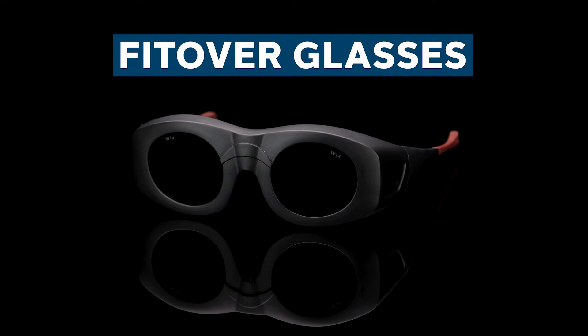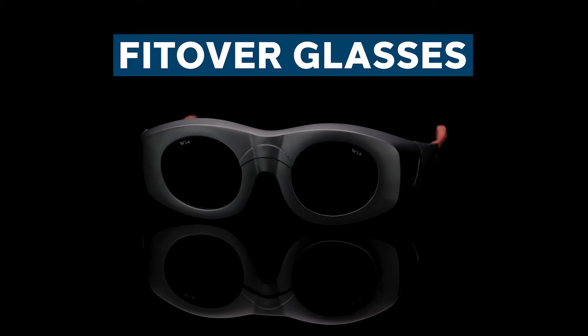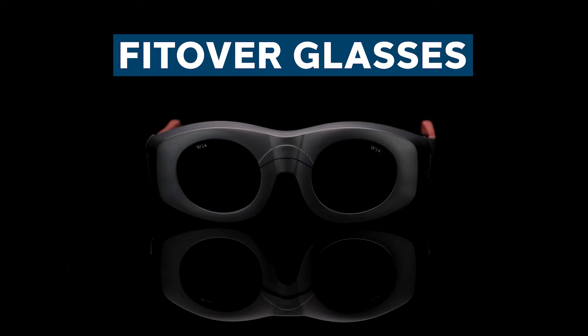Next up we have our Fidover Solar Eclipse sunglasses. The added benefit for these glasses is that they're perfect for those who need prescription vision correction. They're built wide enough so that most regular eyeglasses can fit underneath, allowing you to see clearly with the Shade 14 lenses.